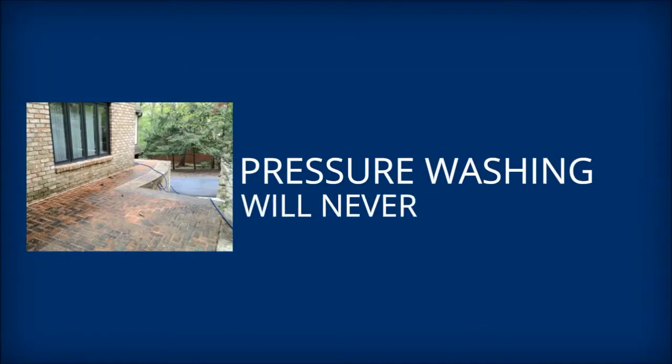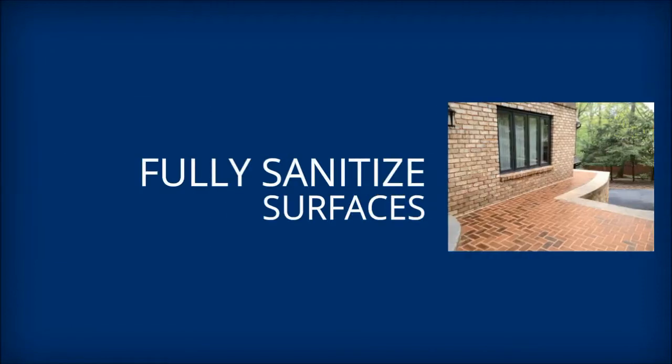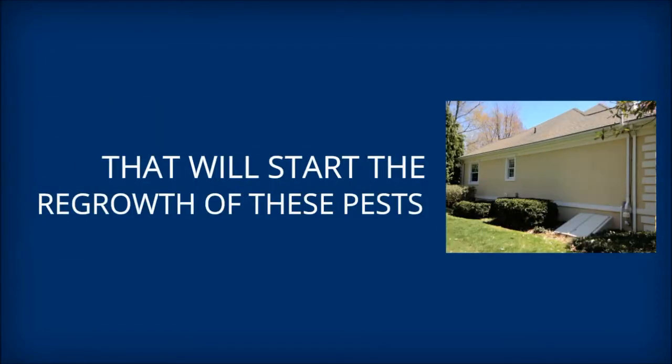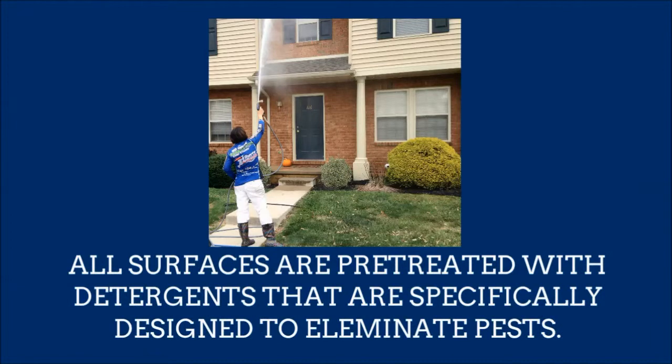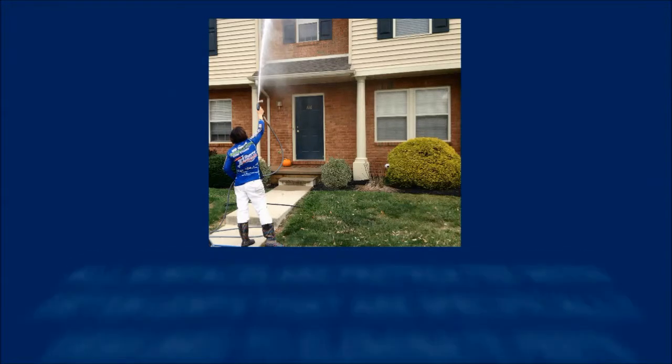Pressure washing alone will never fully sanitize the surfaces. There will always be microscopic residue left, and that will start the regrowth of these pests almost immediately. With soft washing, all surfaces are pre-treated with detergents that are specifically designed to eliminate the types of pests commonly found growing and living on exteriors of structures.